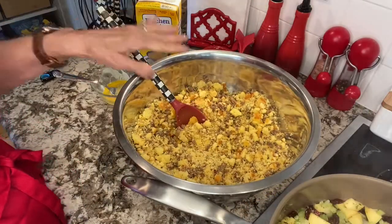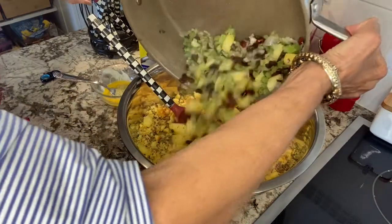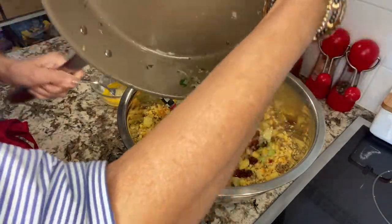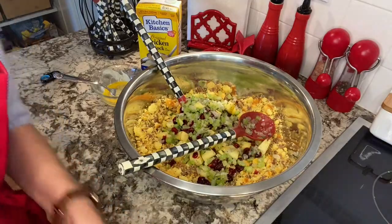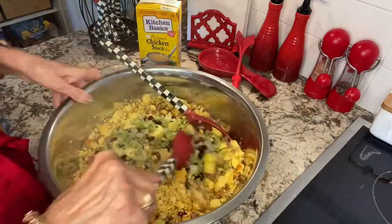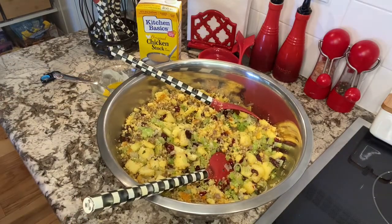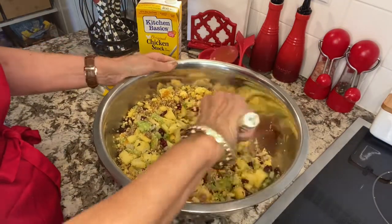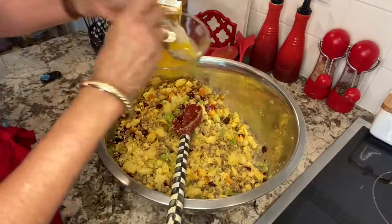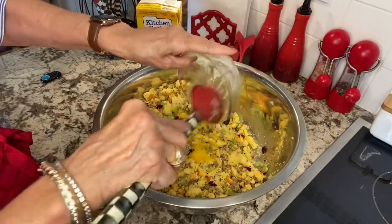We're back to our large bowl with the cornbread mixture. I'm going to add the apples, onions, and everything into this now — everything including the butter. To this, I'm going to add one scrambled egg that's already been scrambled. Pour it in there — it kind of helps bind it all together.